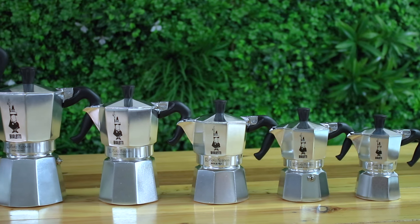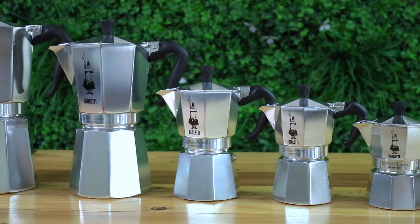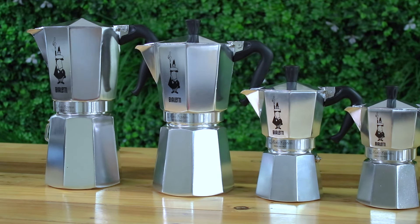It's the ideal coffee brewer to make good strong coffee that's convenient and more forgiving than espresso brewing. They're compatible with gas and electric stovetops and work really well with camp-style cookers too. They come in various sizes from 1 cup all the way up to 18 cups. Today I'm brewing with the most common 6 cup model, so let's get brewing.